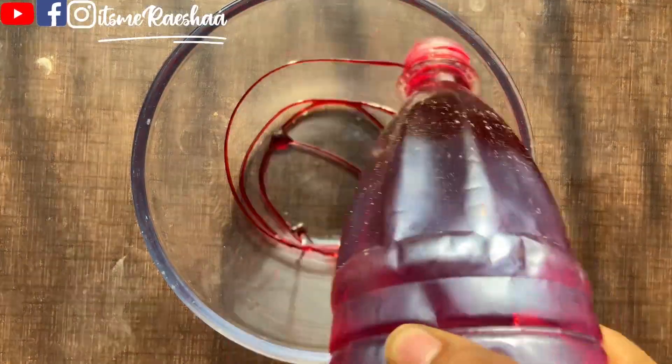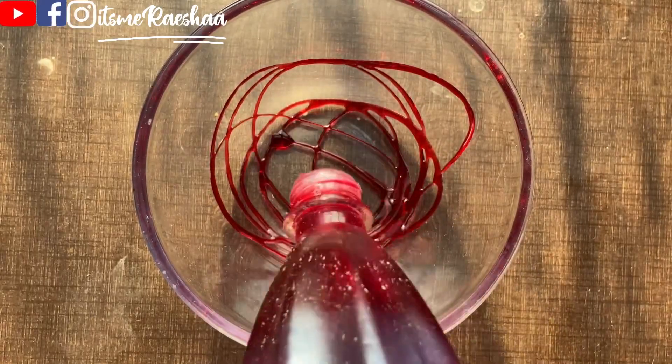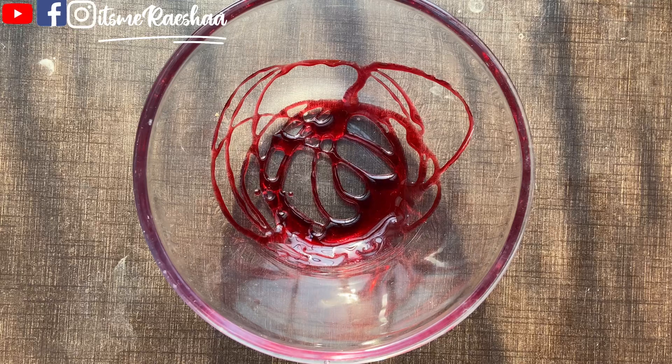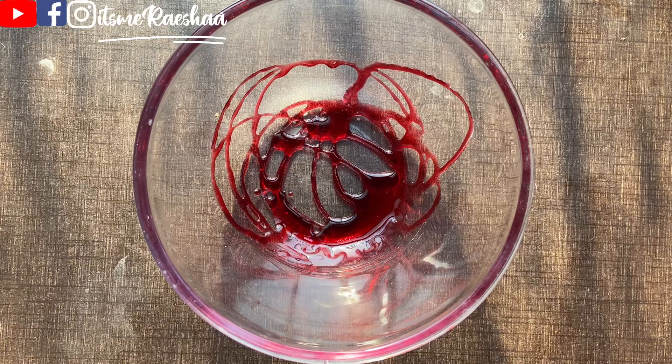Add a bowl of rose syrup and add 4 to 5 tablespoons of rose syrup in the bowl.